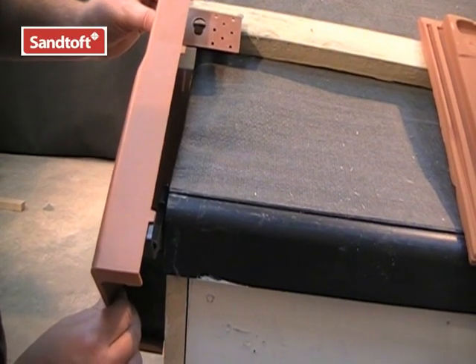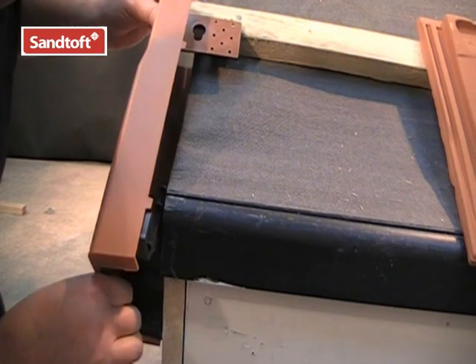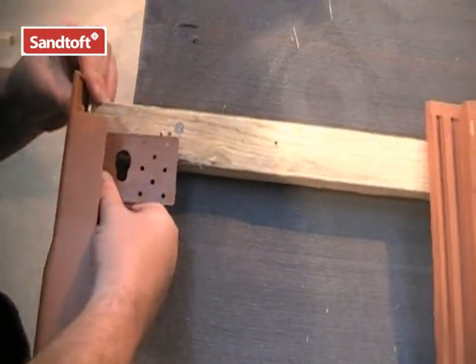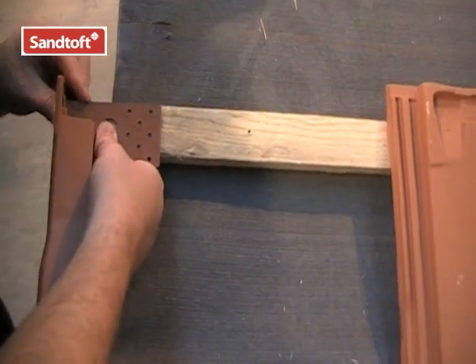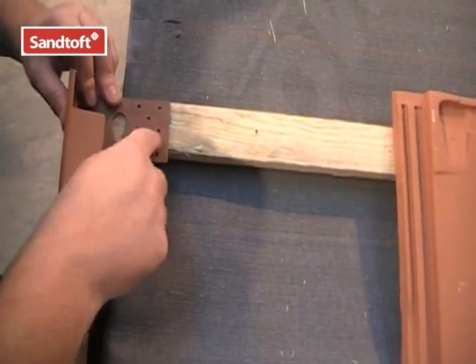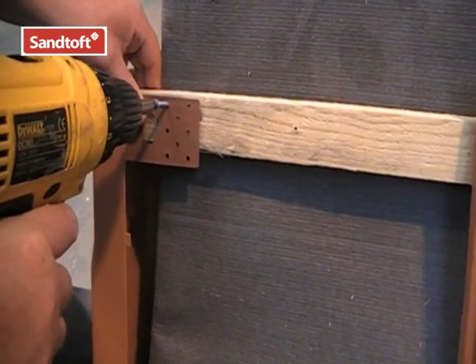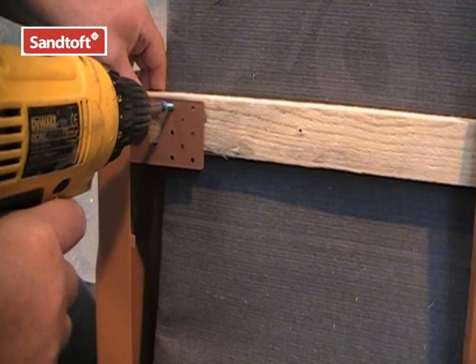Locate the peg into the eaves closure and simply push into place. The batten bracket can then be adjusted to suit and to meet with the top edge of the battens. This can now be secured and fixed into place. The batten brackets can either be nailed or screwed, but two fixings are required.